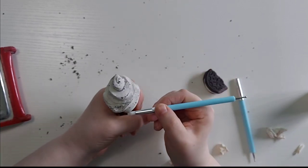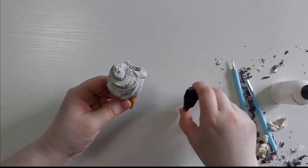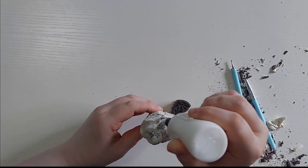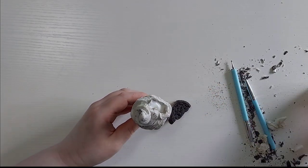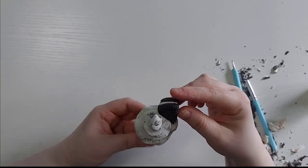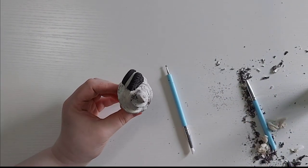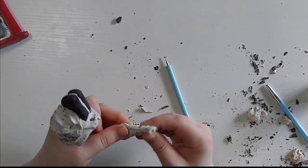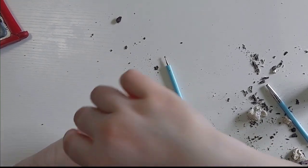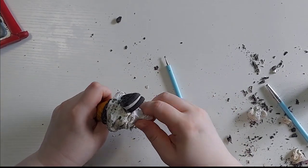Then you can cut your Oreo down to size and make a little pocket in the back. Take your oven baked clay adhesive or liquid polymer clay — whatever you have — and place that Oreo right inside. It should fit snugly inside. Then take your tool and sculpt a little bit around it. I'm also going to take a little bit more scrap clay and add it for the tip — just put it back on, twist it, and start pulling up at that tip to give you a nice little swirl design.